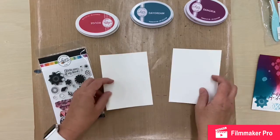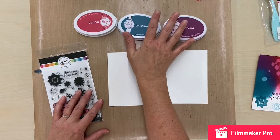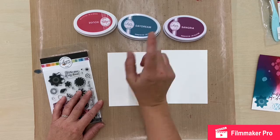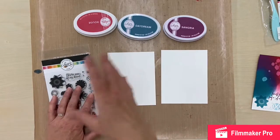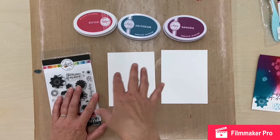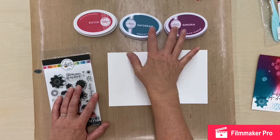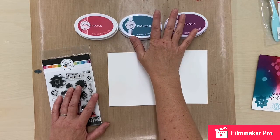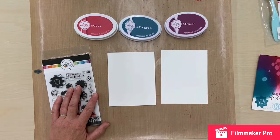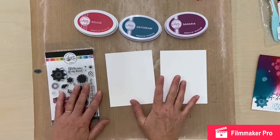They were very kind and sent a couple of their full-size ink pads to play with in store. We also have packs of their mini inks so you can get a whole bunch of colors all at once and try them all out — they're fabulous. I'll show you these two that they sent, plus one from my own stash, and show you how they work. They also sent a stamp set to play with.